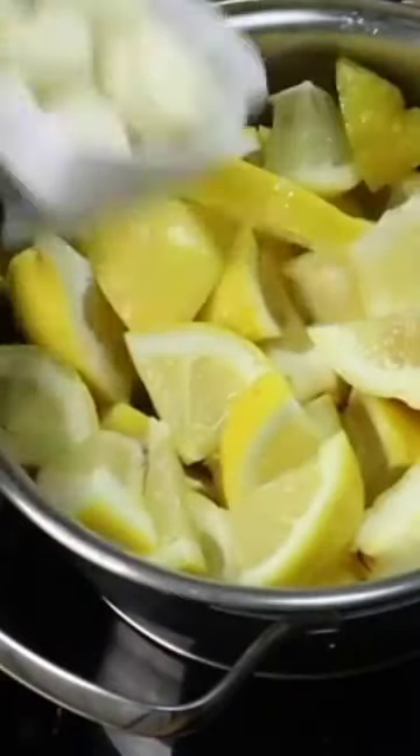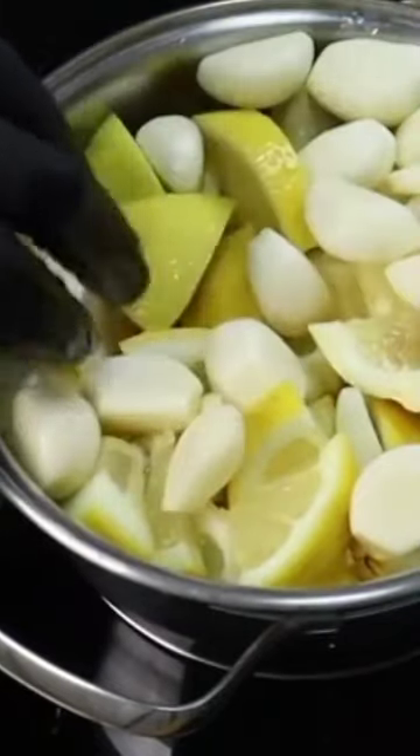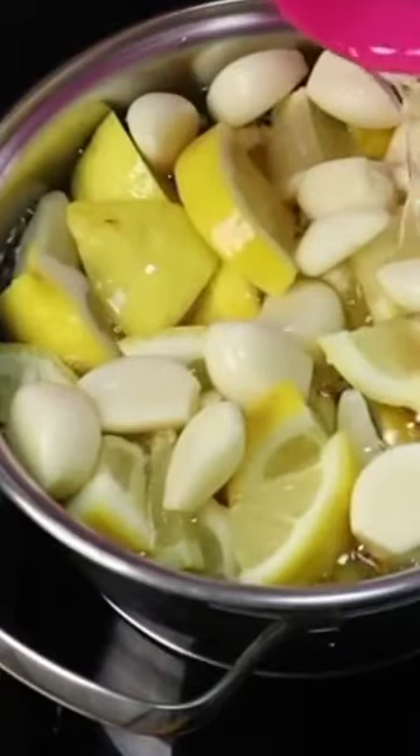Place the lemon slices in a pan, add the garlic cloves, and add 4 cups of water as well. Heat the ingredients for 10 minutes. After boiling the ingredients well, add a small pack of fresh parsley.